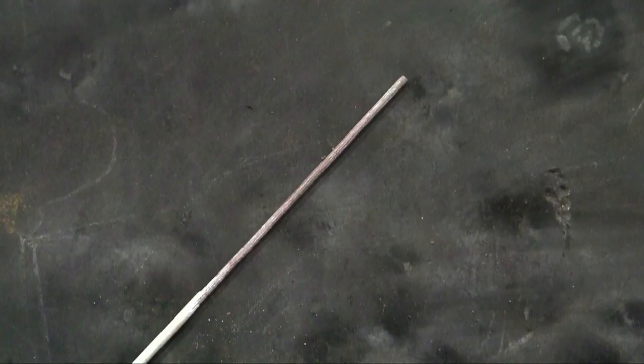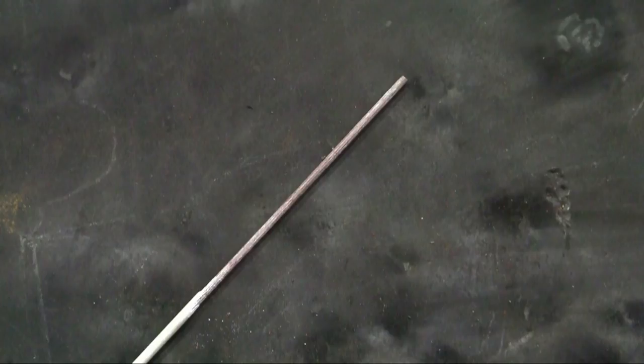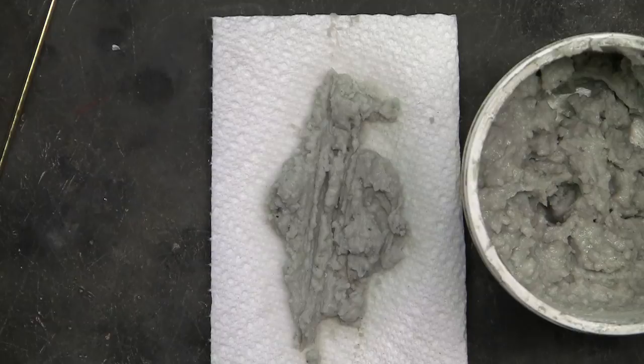You do need flux to braze. As mentioned in other videos, I'm using all new material, so I don't need a lot of flux. When using flux-covered rod, I scrape most of the flux off. Here's an easy way to apply flux to a bare rod — this is a paste flux. When new it's a white paste; in time it becomes lumpy and gray in color, but still quite usable.